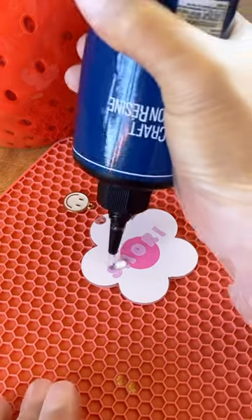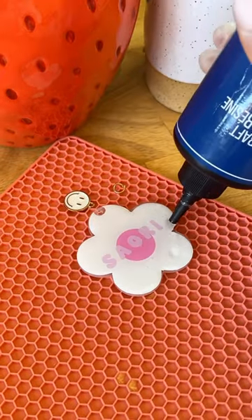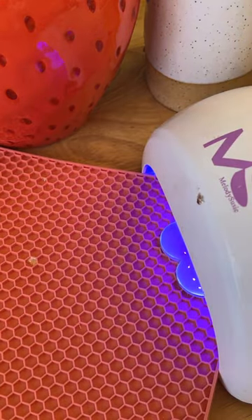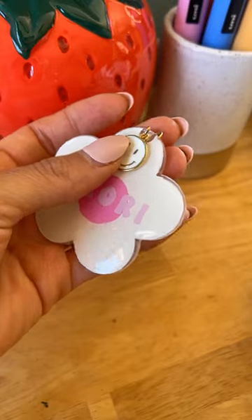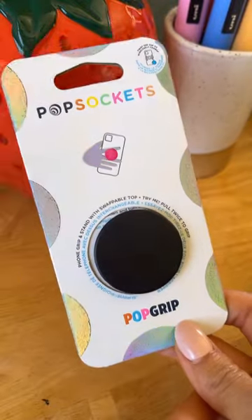Then I just added my name for the personalization. Next step is to dome the project — use a generous amount of UV resin and cure for 90 seconds, or maybe longer, until dry to touch. I also added a charm that I had just laying around, and here she is!